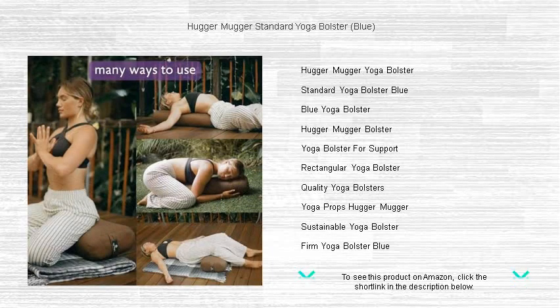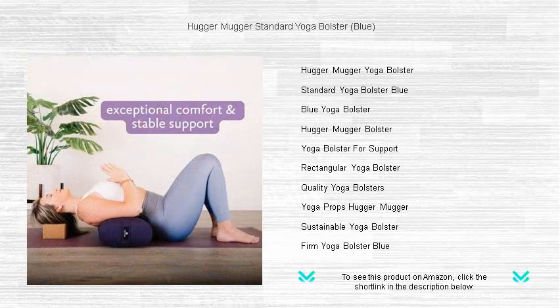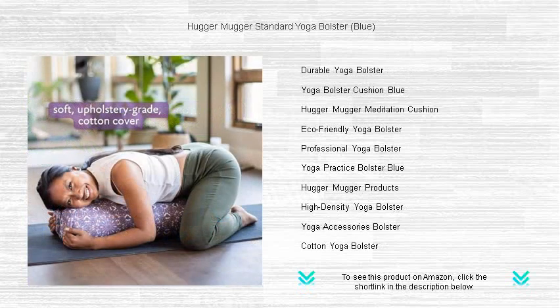In their restorative practices, meditation, or prenatal yoga. Designed with a durable firm core and a soft plush exterior, it provides unwavering stability and comforting softness. Its convenient handle makes it easy to carry, while the removable cover allows for simple cleaning.